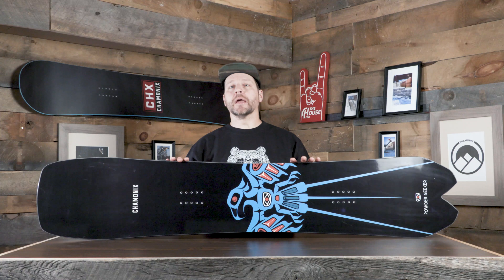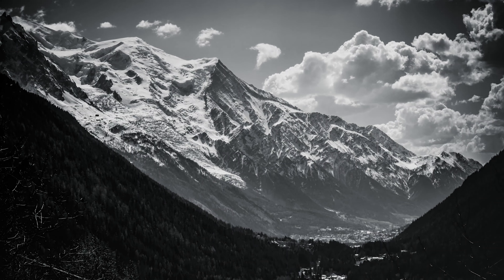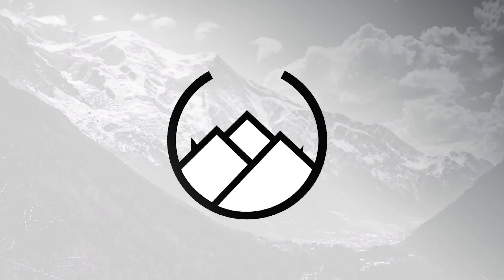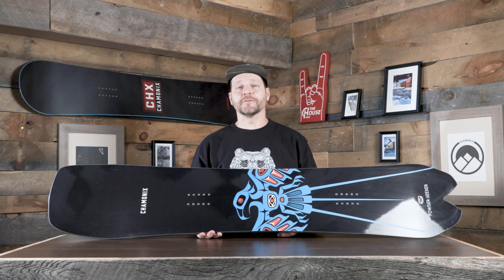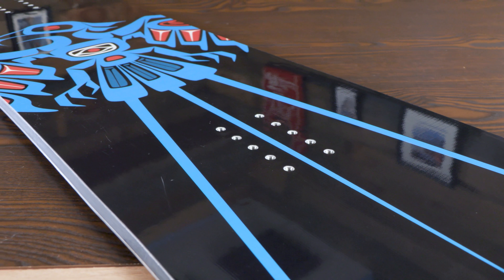Hey everybody, it's Matt from The House, and this is the Chamonix Powder Seeker Snowboard for the 21-22 season. The Powder Seeker is a pretty rad, pretty cool shape from Chamonix for the 21-22 collection.